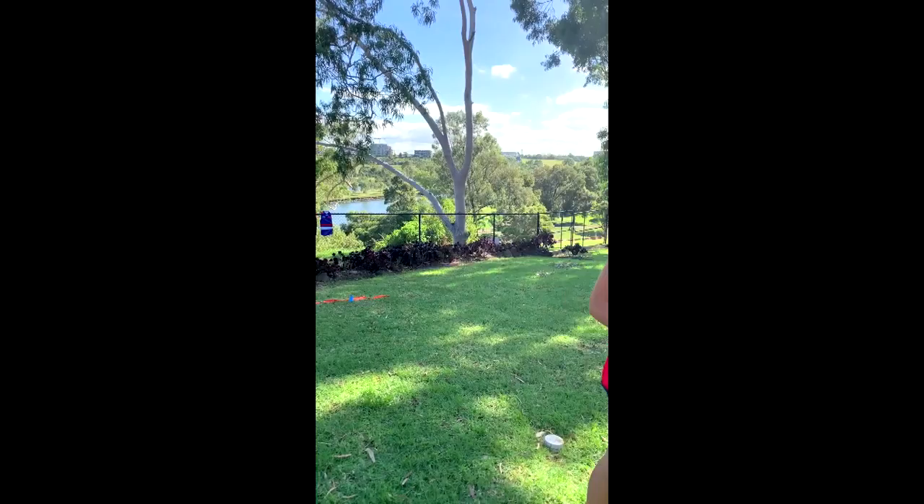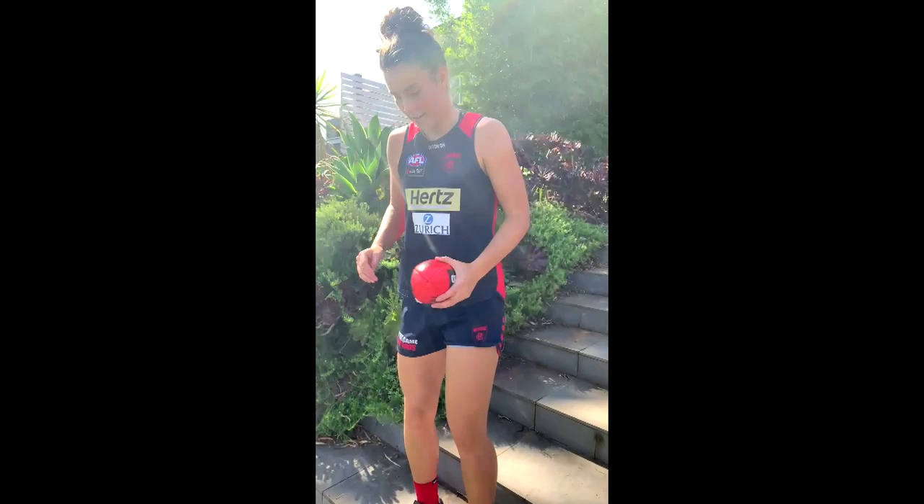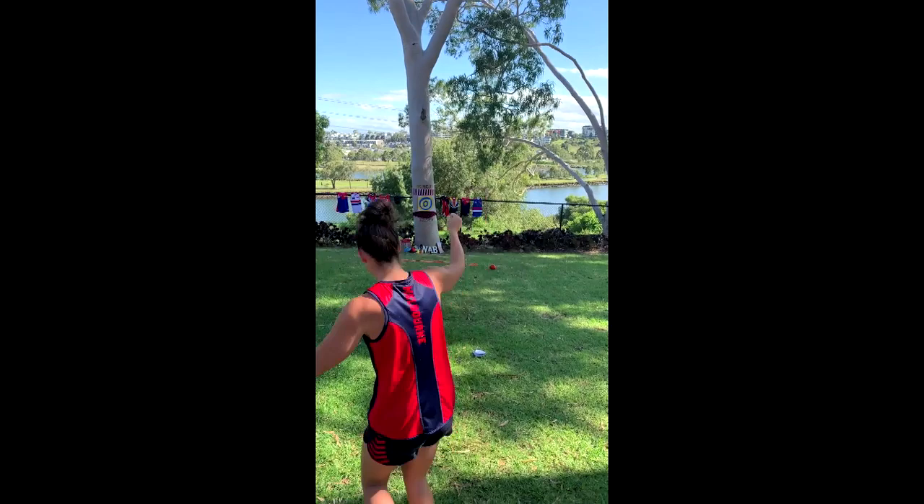I reckon you're going to stay at home and go back further, Libby. Go back further. Let's see if I can do it. Are we ready? Woo! We did it!